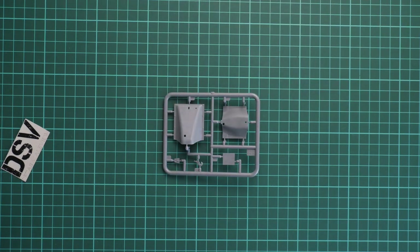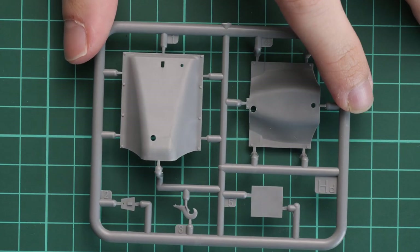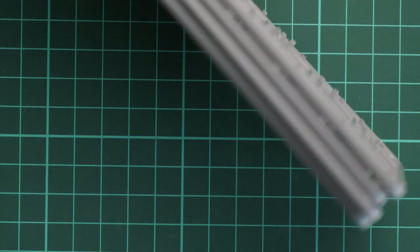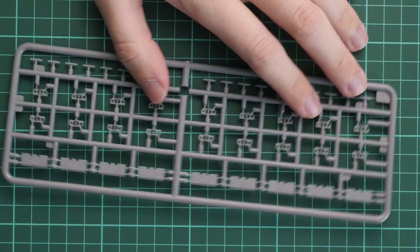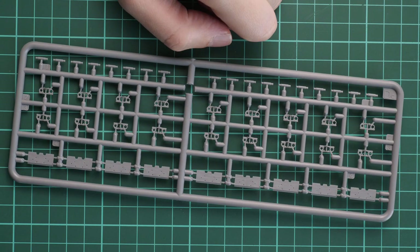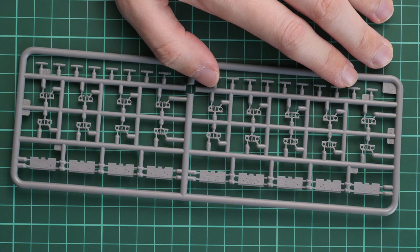Next we have one-piece bonnet parts — really great to see them molded as a single-piece element, as you won't need to glue separate parts together, which speeds up assembly and makes a cleaner result easier to achieve. There are also eight track sprues. I'll show just one since they are all the same — separate track links that must be assembled together. It will be a bit tedious, but the final result is better than typical vinyl parts.